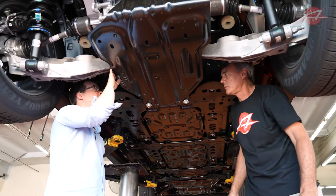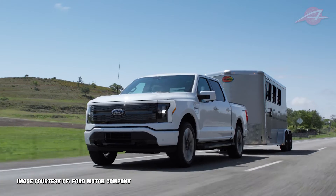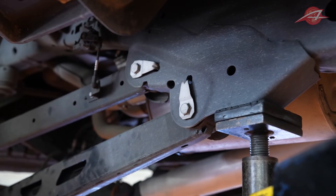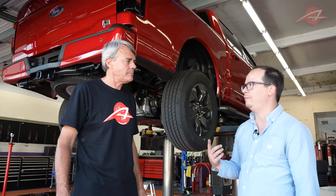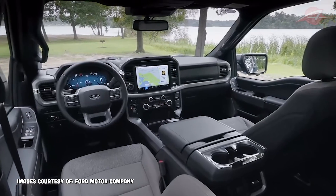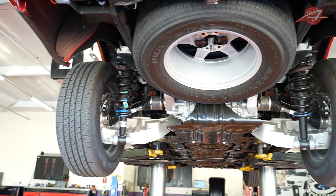The Ford F-150 — you might have thought it has one suspension, but it turns out it has three completely different suspensions, each with a completely different frame to accommodate them, all on the same platform, built on the same assembly line, with the same body, same bed, same interior, and same look. But underneath, there are massive differences between them, just to accommodate the different types of vehicles that they are.